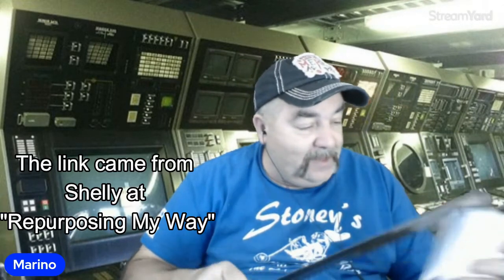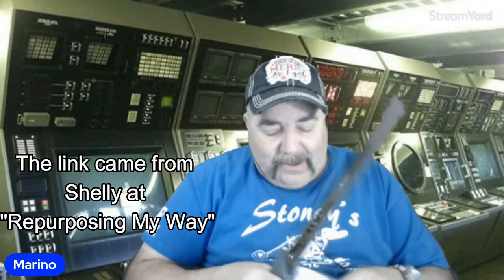They have a YouTube channel called Whiskey and Sunshine, and they provided an affiliate link for these lighters. I said, you know, I think it's time to get another one of those, because it was pretty cool. I didn't take care of the first one I had because I was young and foolish. Anyway, here it is.